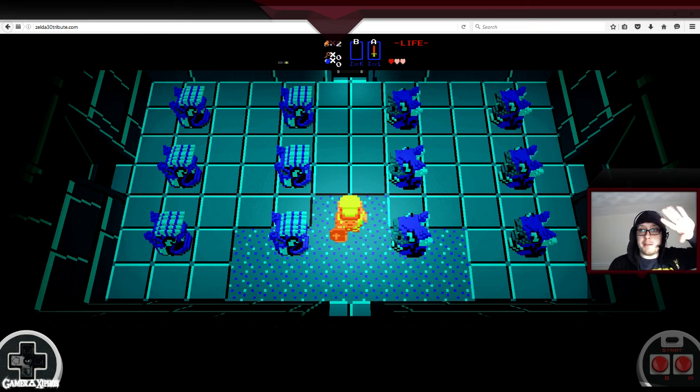I also have Pokkén Tournament on my TV here, so that's all the flashing you can see. Have a nice day and goodbye.